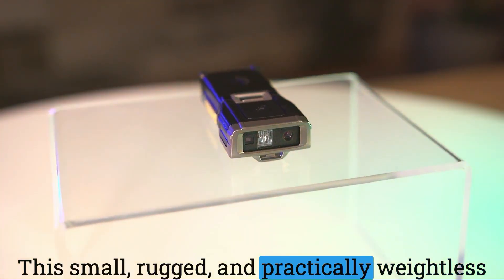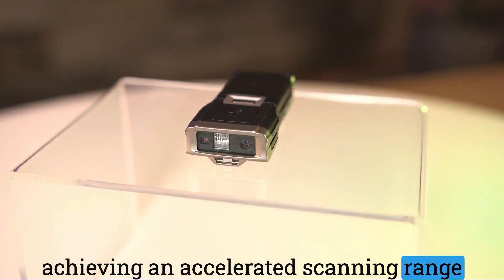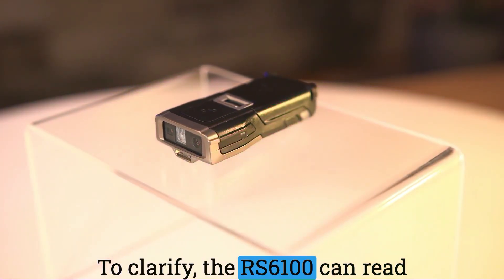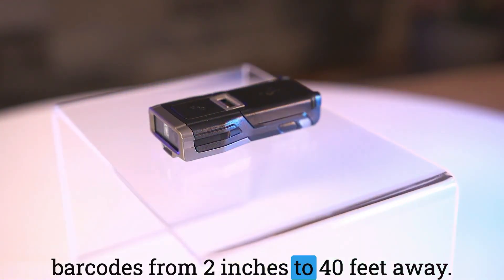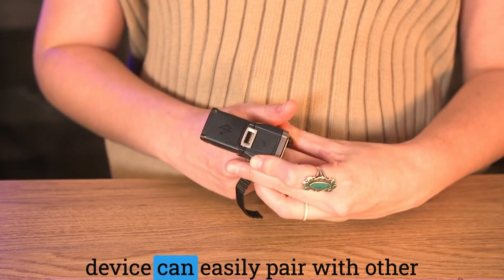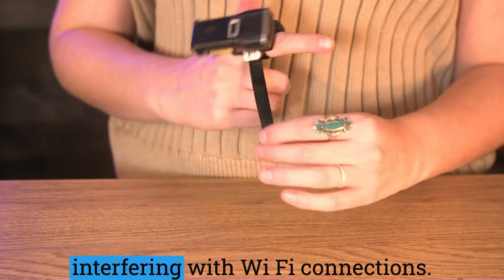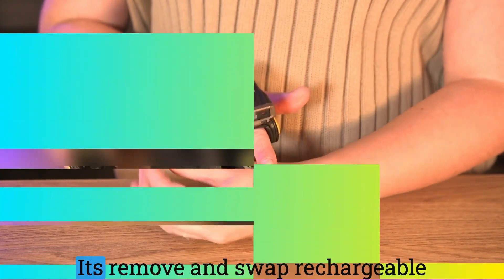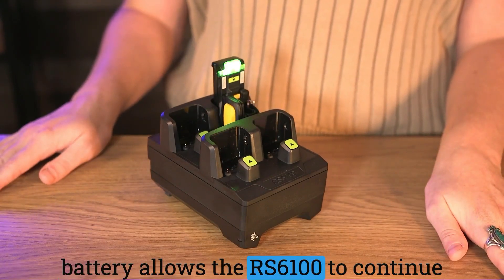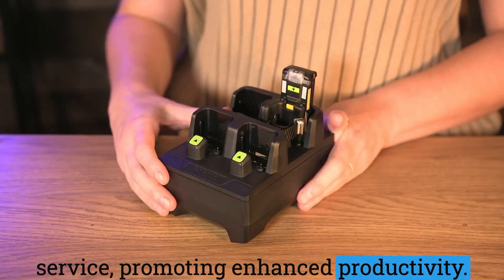This small, rugged, and practically weightless device is ready to work from anywhere, achieving an accelerated scanning range and performance throughout the warehouse. The RS6100 can read barcodes from 2 inches to 40 feet away. Syncing with Bluetooth, this cordless device can easily pair with other components with just a single tap without interfering with Wi-Fi connections. Its removable and swappable rechargeable battery allows the RS6100 to continue working without being taken out of service, promoting enhanced productivity.